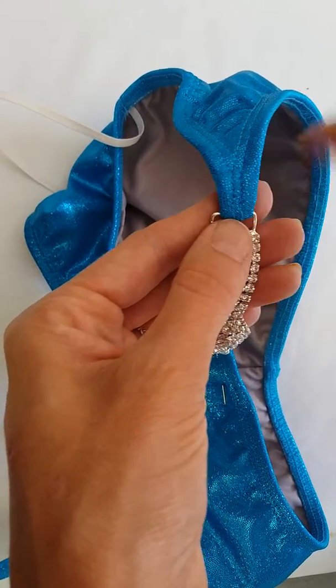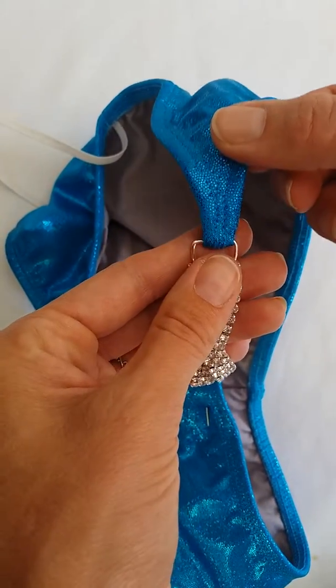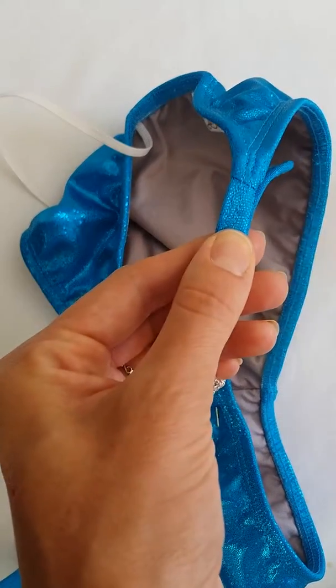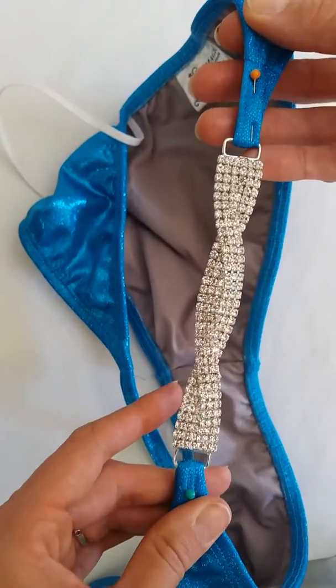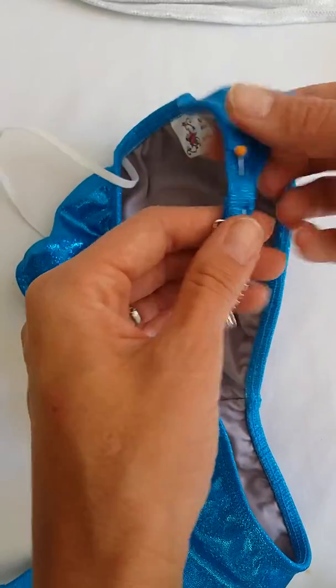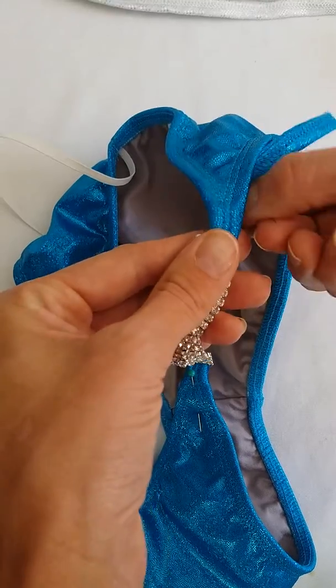But if you do need more room, what you can do is just undo the stitching — anyone who knows anything about sewing should be able to help you with that — and just release that little tail a bit more, then reattach so that the sides are now slightly bigger and more comfortable. If you find your bikini has arrived and you've lost a few centimeters, likewise you can do the same, just reducing that and reattaching it.